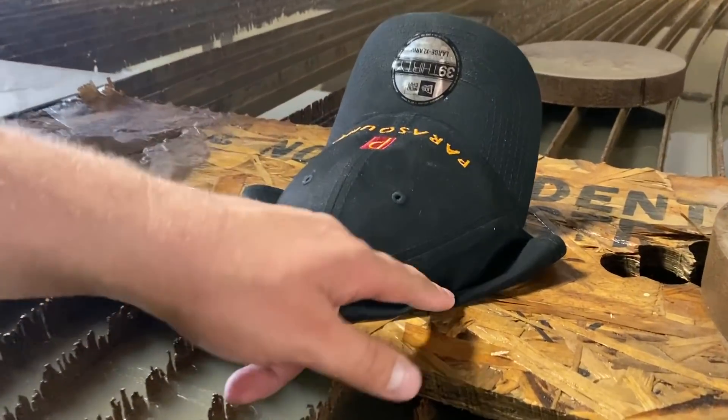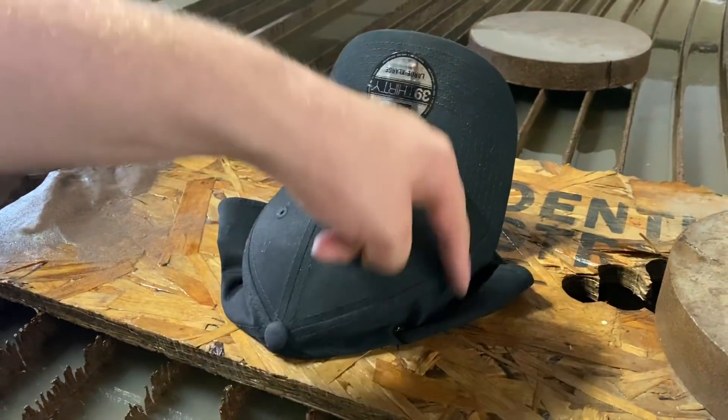See these holes in the hat? They're for screwing it down so you can turn it into a visor.